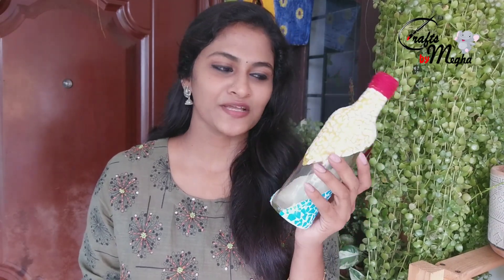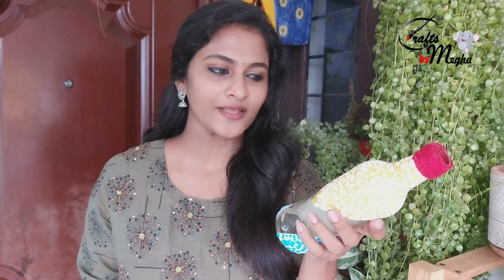We have a simple bottle. You can try it with a small bottle. You can use a small bottle.